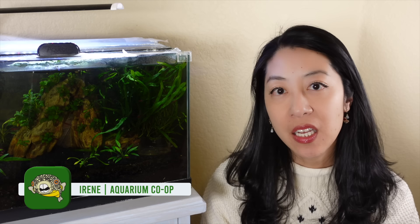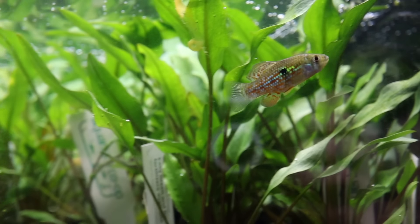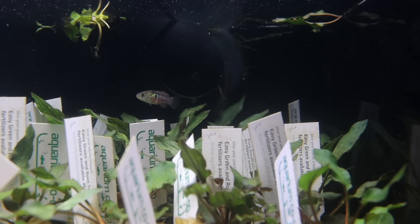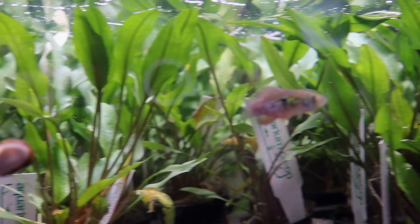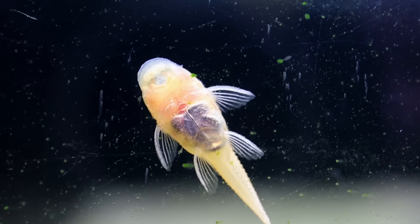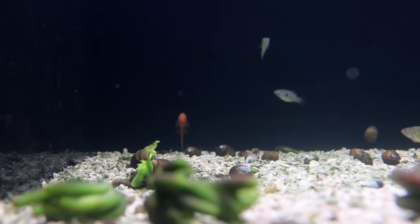Hi, I'm Irene from Aquarium Coop. Every week we get in tons and tons of live aquarium plants so we can turn them around and sell them to you. But first we store them in our warehouse in many of our plant tanks, and our goal while they're there is to keep them as clean and algae-free as possible. So we have lots of experience trying out different algae eaters and we've honed it down to which ones are the hardiest, the most effective, and easiest to care for.